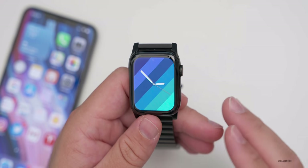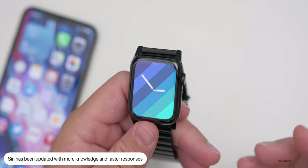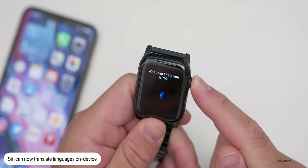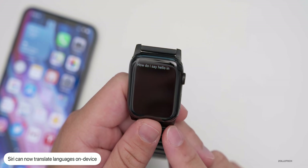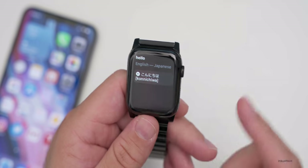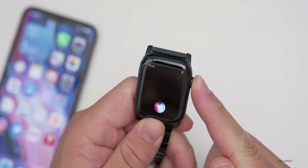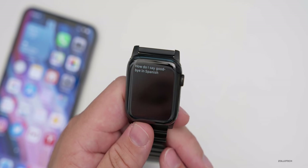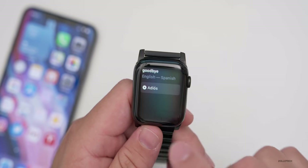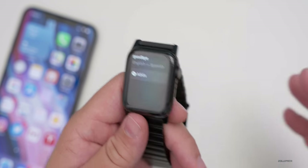Siri has been updated with enhanced on-device dictation for faster responses. Siri can now translate up to 10 different languages on device. For example, you can ask 'How do I say hello in Japanese?' or 'How do I say goodbye in Spanish?' and it will tell you and pronounce it for you. This goes along with the new Translate app in iOS 14.